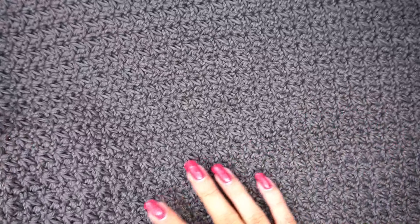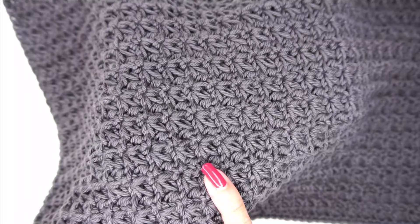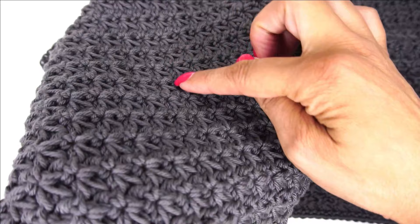Hello, Ashley here with hearthookhome.com and today we are learning how to crochet the Trinity Stitch. This looks like the star stitch a little bit, except for one major difference — all it is is single crochet three stitches together with a chain in between. This is a very pretty stitch, a very textured stitch. It has a boxy effect when you hold it at an angle and it's just absolutely gorgeous. So let's learn to crochet this together.